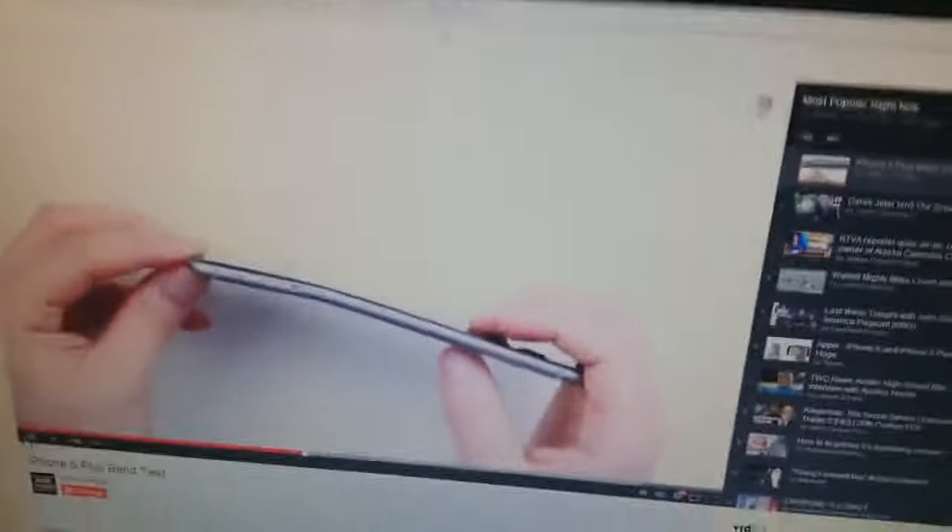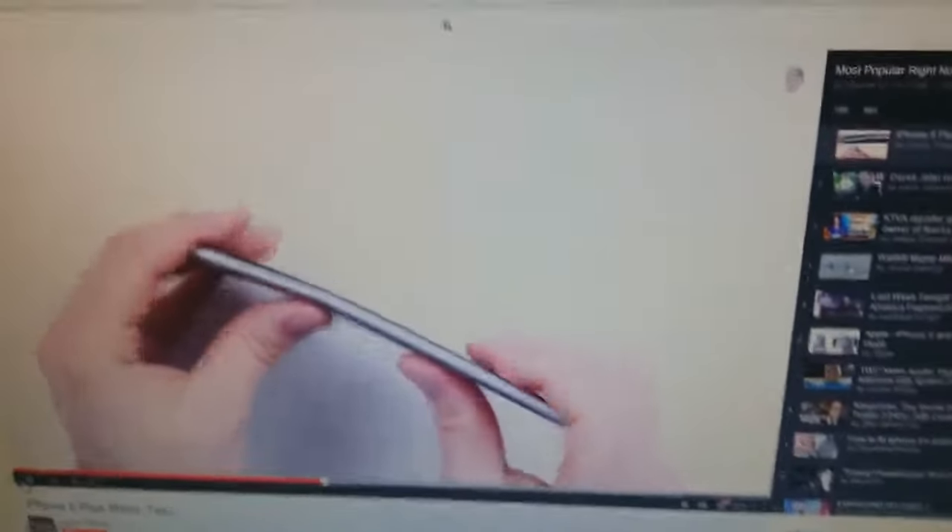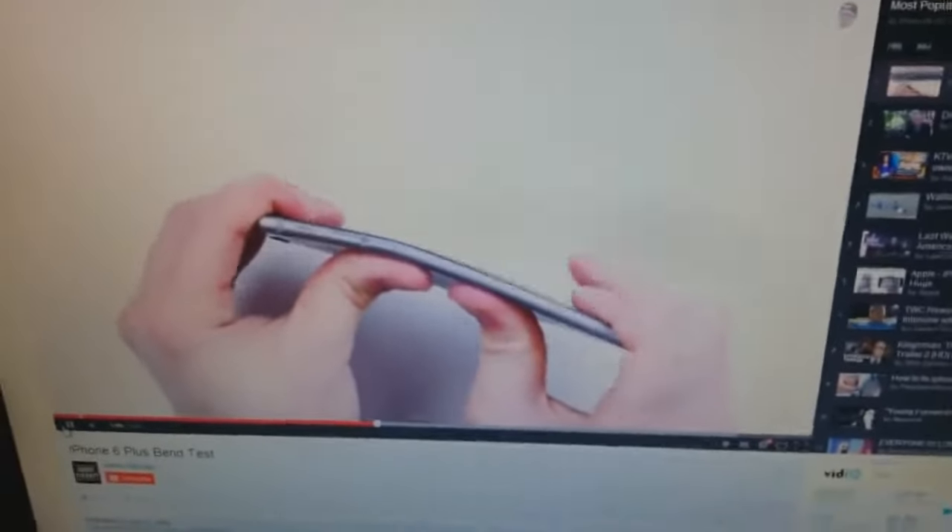This is the iPhone 6 Plus bend test uploaded by Unbox Therapy — it's currently at 6.9 million views, which is fantastic. It seems like a lot of you are having this problem with the brand new iPhone, and many of you have been sending me messages asking how to fix it.